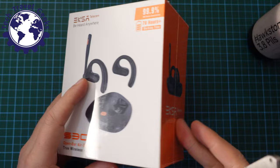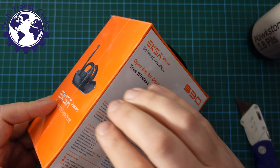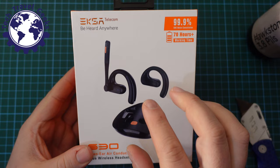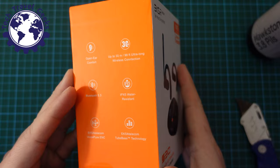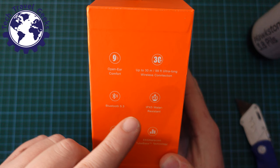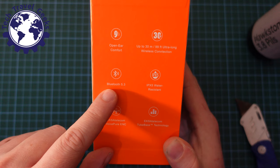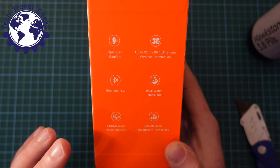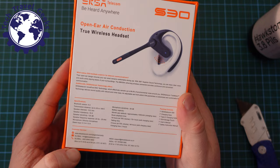The packaging is quite chunky compared to usual headphone packaging, and we'll see why in a moment. Using my JerryRig Everything knife to open up the cellophane — at the front we have a depiction of the product and its charge case. On the left-hand side we have a few key specs: open ear comfort, up to 30 meters of wireless connection, Bluetooth 5.3, IPX5 water resistance, electronic noise cancellation, and true bass technology.